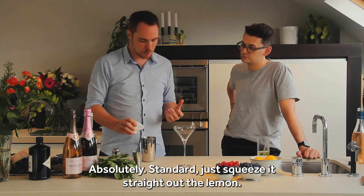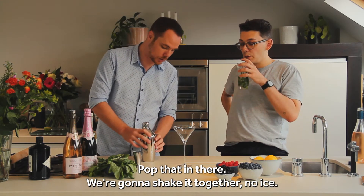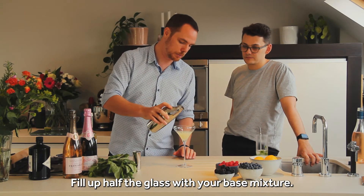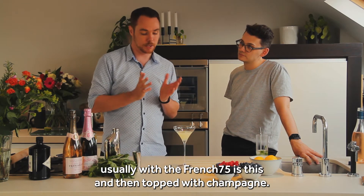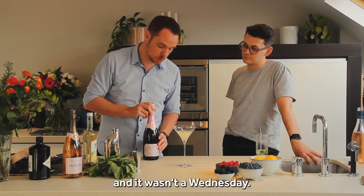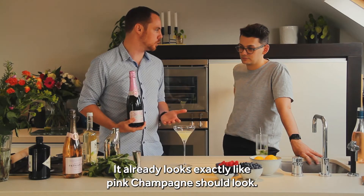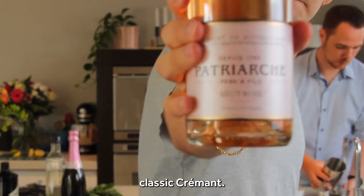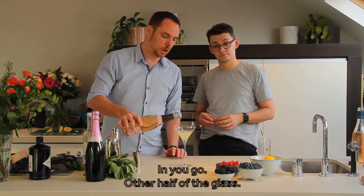Then you're taking lemon juice — absolutely standard, just squeeze it straight out of the lemon. Pop that in there and then you're just going to shake this together — no ice. Once you're done shaking, you're looking to fill up about half the glass with your base mixture. Then comes the fun bit of a rosé 75 — because usually with a French 75 you top it up with champagne. What we've got here is two options: if we were going big it would be rosé champagne, but today we're going to use the everyday option of classic Cremant.